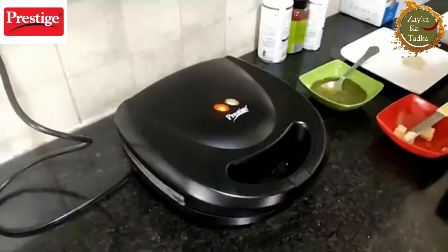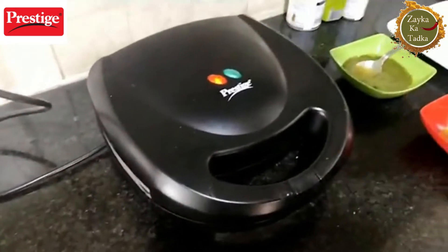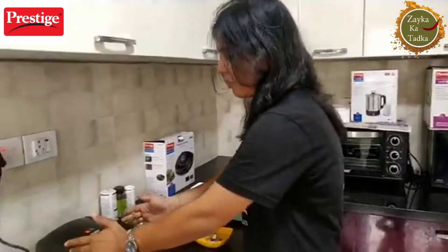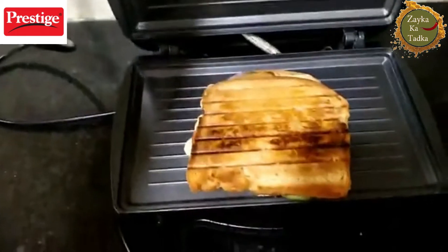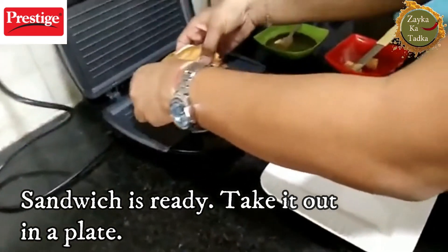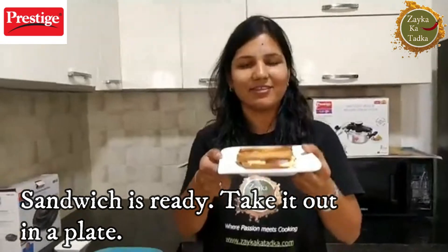What I love about this Prestige grill maker is that it has aluminum non-stick plates, which means you use less oil or less butter. You can easily make it, and it also has free home service. It has a very resistant material. The green light has come on, so we are switching it off — and my sandwich is ready! The Mumbai Masala Sandwich in just five minutes.